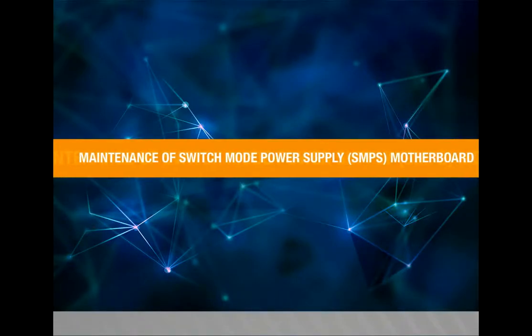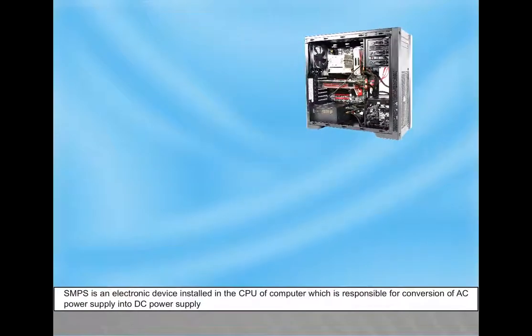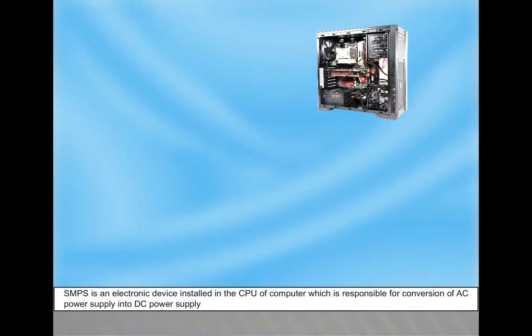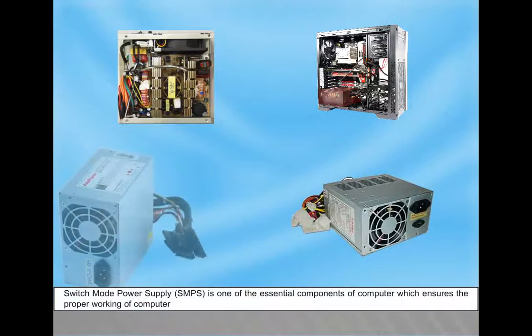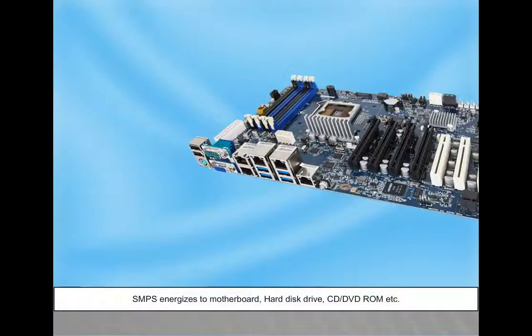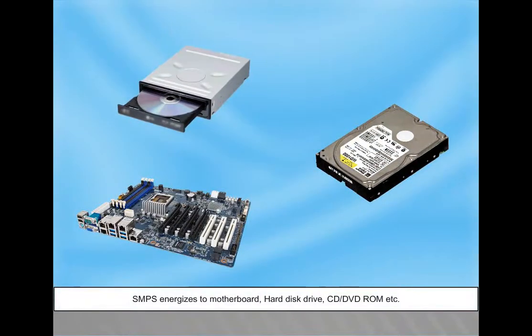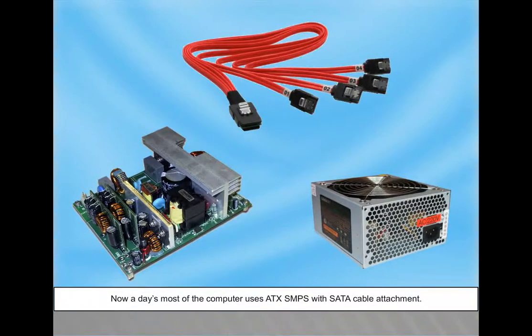Maintenance of Switch Mode Power Supply (SMPS) and Motherboard. SMPS is an electronic device installed in the CPU of a computer which is responsible for converting AC power supply into DC power supply. SMPS is one of the essential components of a computer, ensuring proper working. It energizes the motherboard, hard disk drive, CD, DVD, ROM, etc. Most computers nowadays use ATX-SMPS with SATA cable attachment.